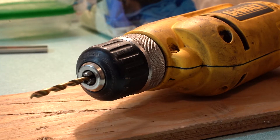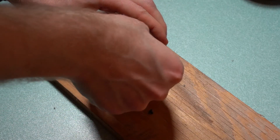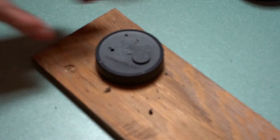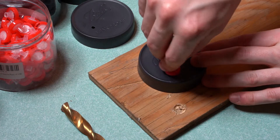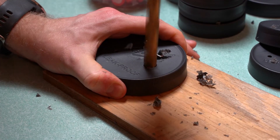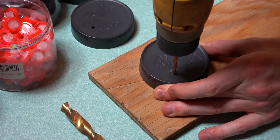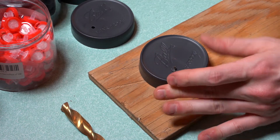Two holes are drilled in the lids to fit the injection port and syringe filter. The size of the holes will depend on the size of the self-healing injection ports and syringe filters that you use. I used a half inch drill bit for the self-healing injection port and a number 18 or 0.1695 inch drill bit for the syringe filter.